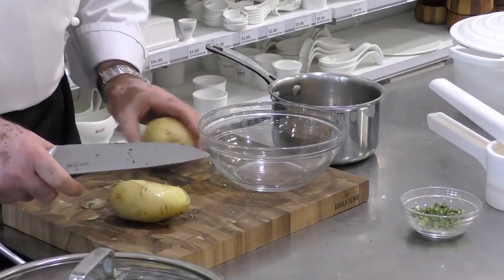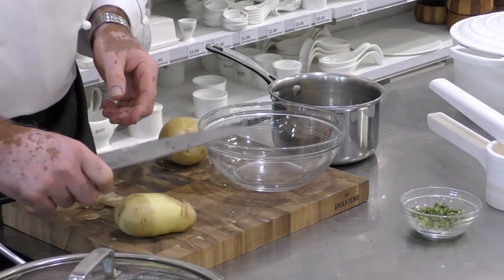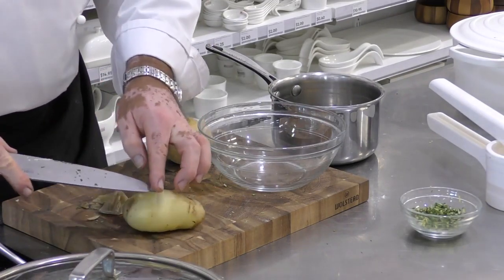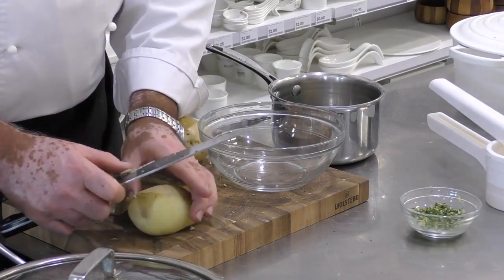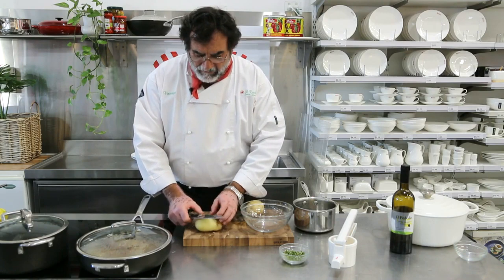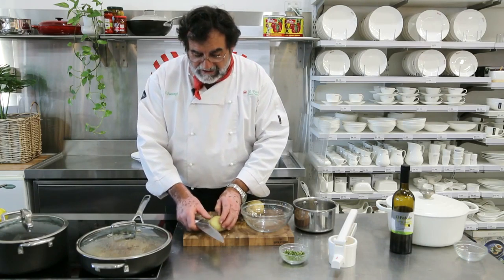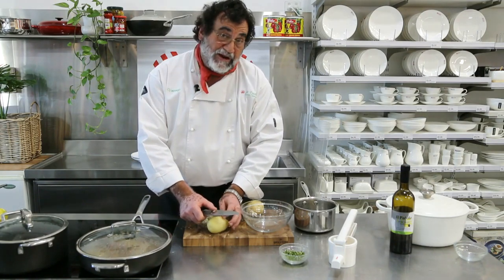Do Italians quite often use a potato ricer to make mash? We actually use only the potato ricer to make our mash. I first saw the potato masher only when I came here in Australia — before then, I had never seen it. Most of the time, mashed potato is something we don't use as much as Australians or the English would. We use the potato — the mashed potato — to make pasta or gnocchi, in other words.